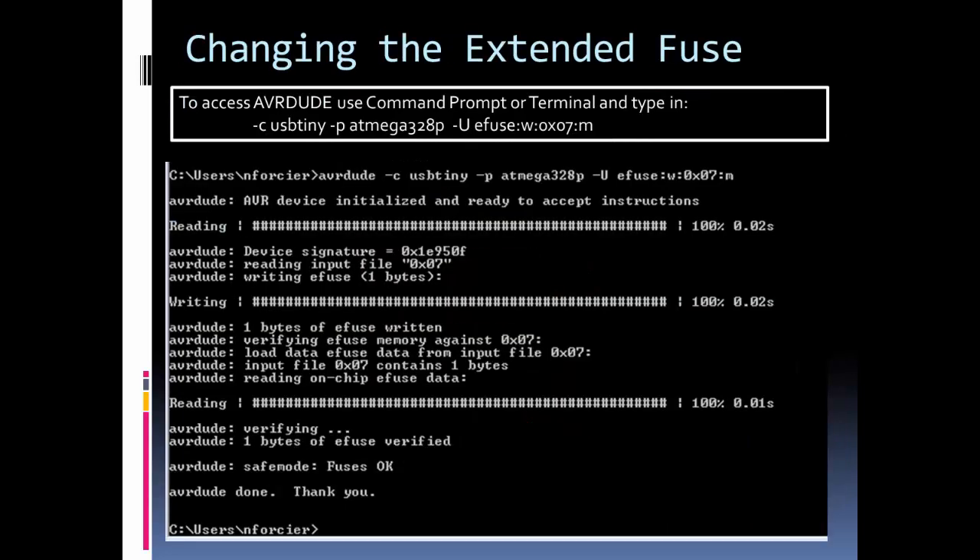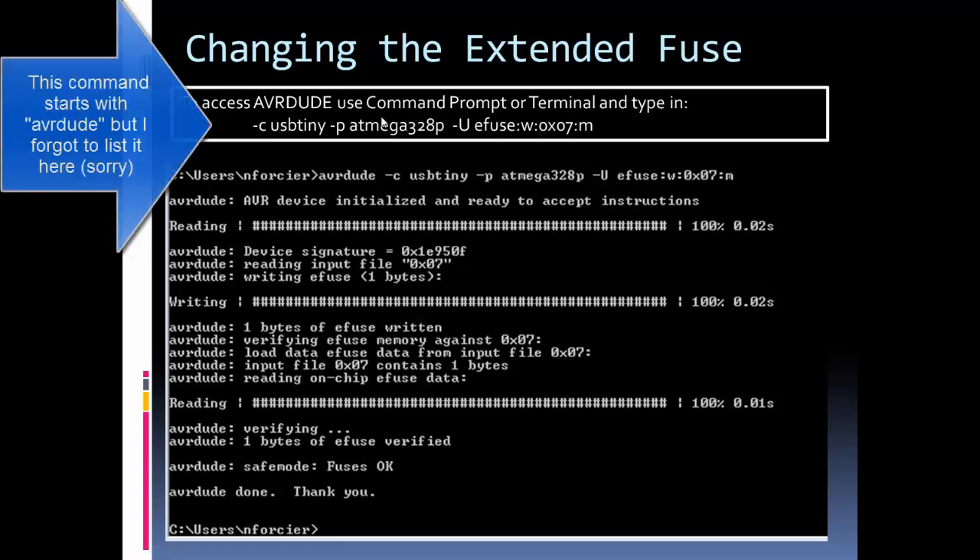Once you have the programmer set up with the driver installed and connected to your Uno, Pro Mini, or whatever ATmega328P board you're using, you use AVR Dude to change the fuse setting. AVR Dude is controlled through the command prompt on Windows, or the terminal on Mac or Linux. Here you can see the command prompt, and to change the fuse you type in the appropriate command.